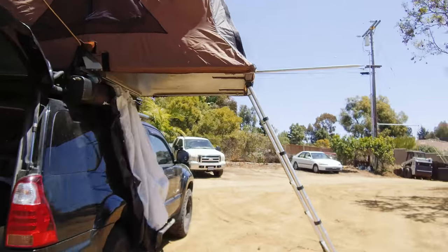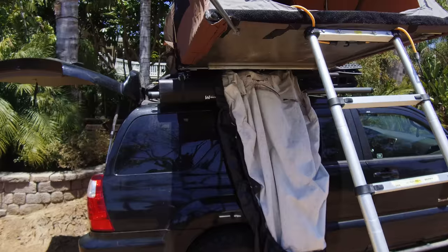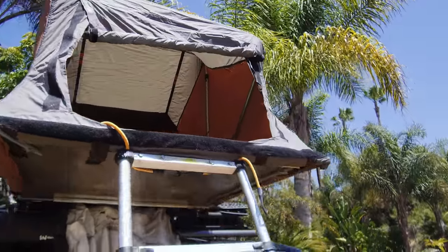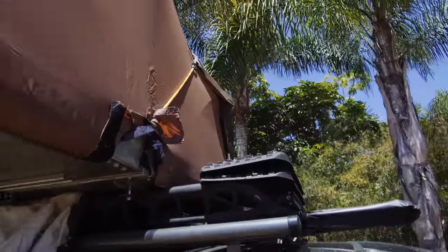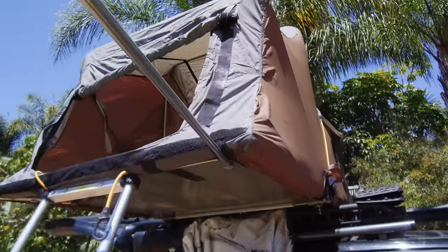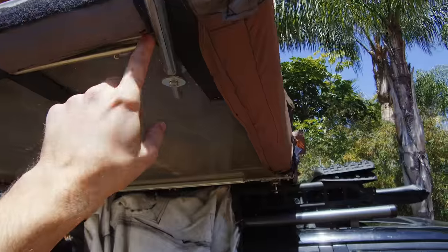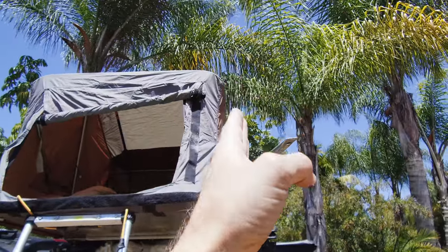If you guys know me at all, you know that I love conduit and unistrut. Here's the tent, and I have some conduit left over from other projects. I'm going to see if I can get some of that to work with these bars that I already have set up for the rain fly. I might have to cut the unistrut here so I can get this bar to line up better with the edge of the tent.